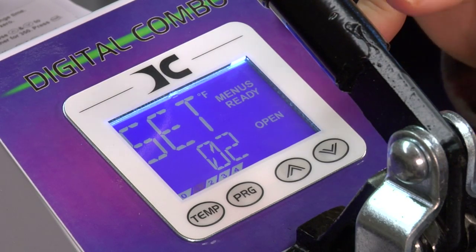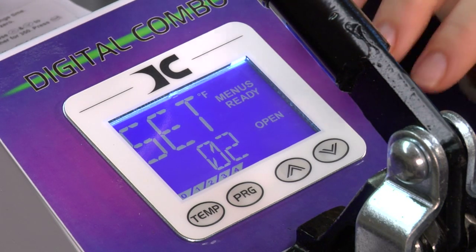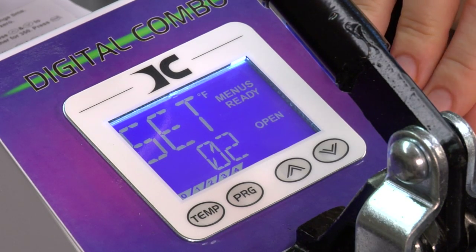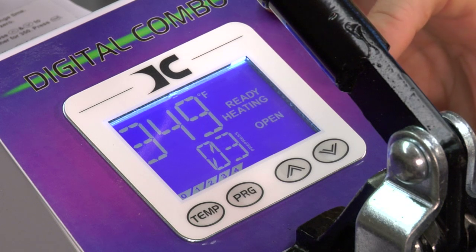Once we're done and we've completed the preset, we're ready to go back to the main menu to normal operation mode. That's done by pressing the program key. It's going to flash to pressure, and then it's going to go back to regular operation mode. And that completes programming a preset for sublimation.